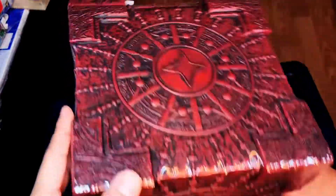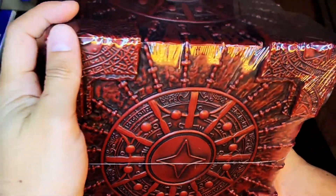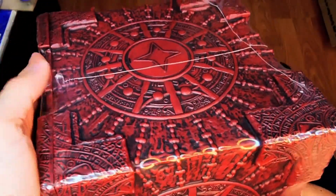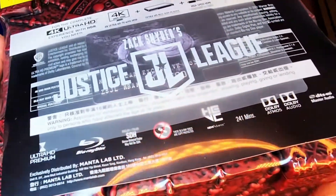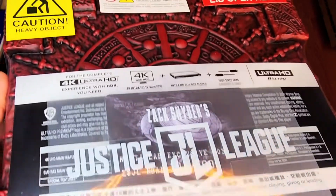Hello and welcome to the Reasons I'm Broke Unboxing. I'm Daniel, one of your hosts of the weekly podcast found right here on YouTube and on your favorite podcatcher. Today we have the long-awaited release of Zack Snyder's Justice League Steelbook Mother Box, and this is from Collectong.